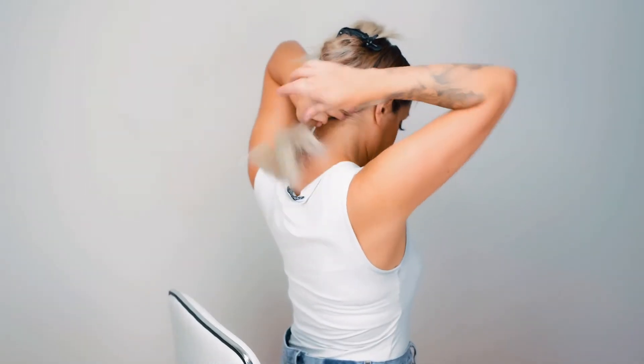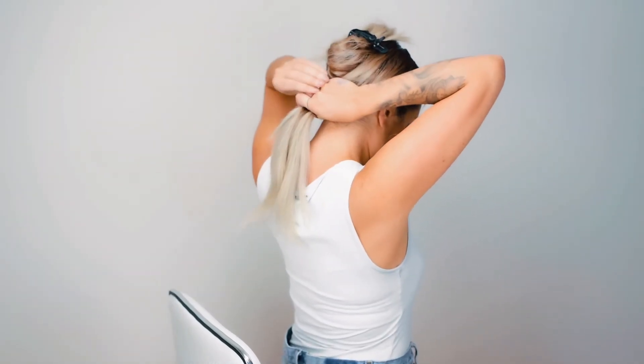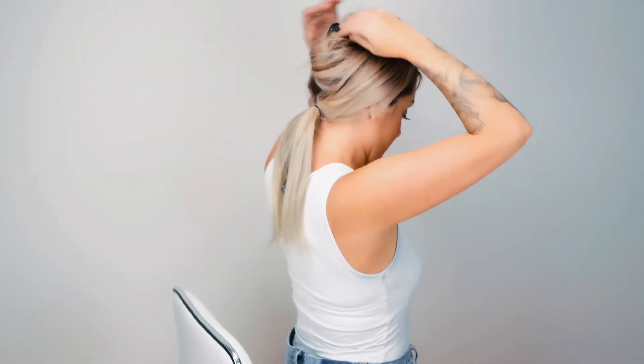Next, I'm going to combine the two front sections behind my head into a secure ponytail. From there, I'll let down the gator clip so that my hair falls over the ponytail.